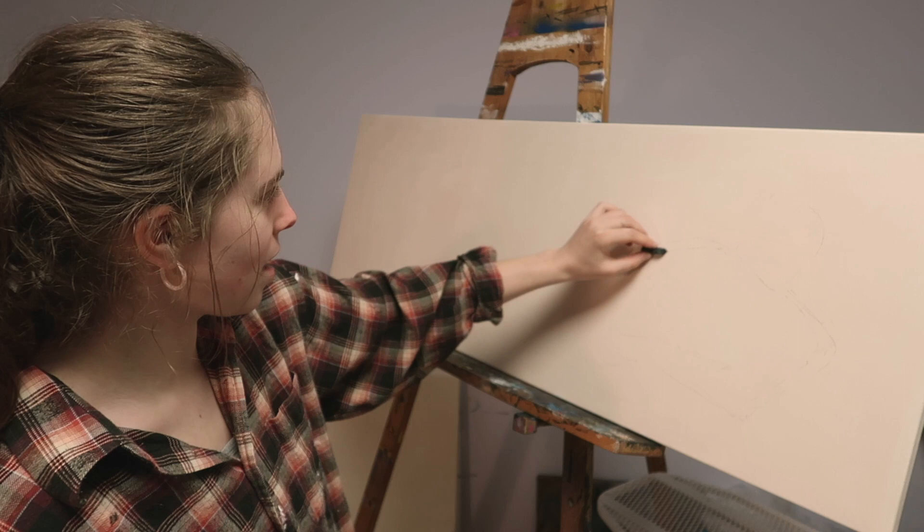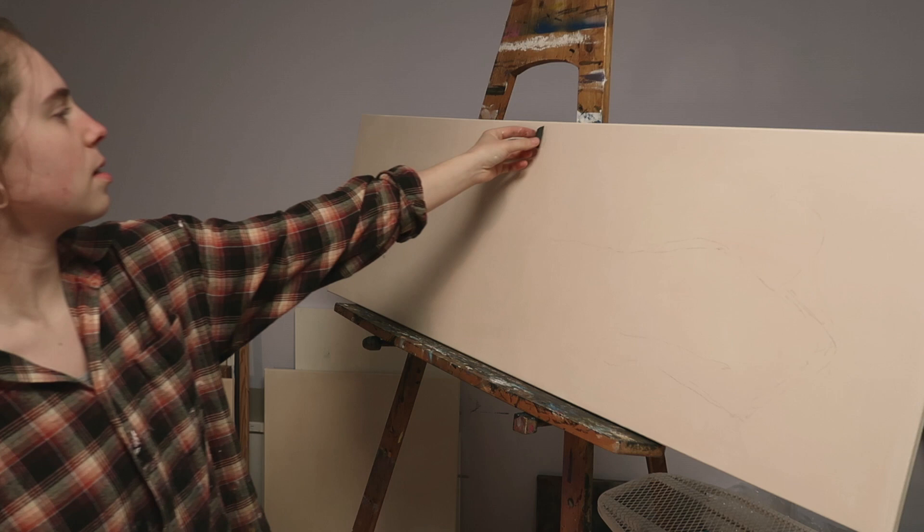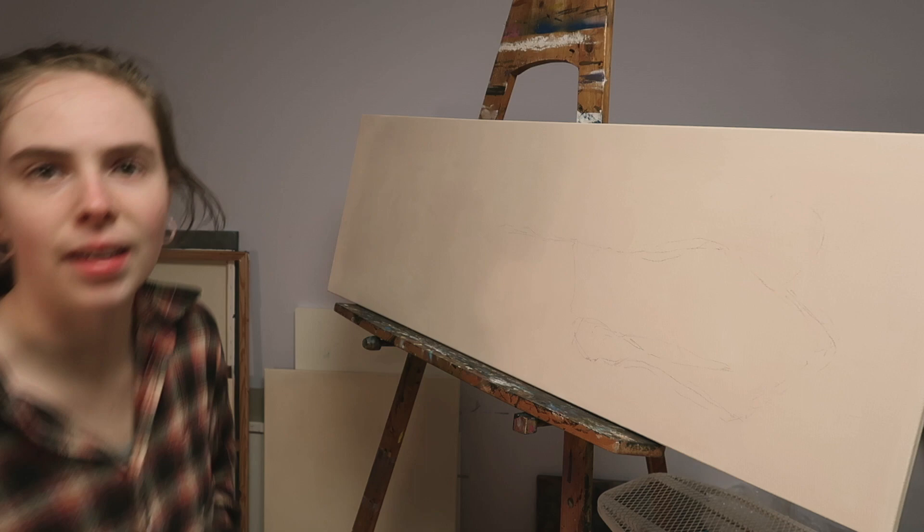This is the first time I'm doing something not super realistic. I'm figuring out where the middle is, still wanting a hand to look like a hand. I can't even see anything right now.